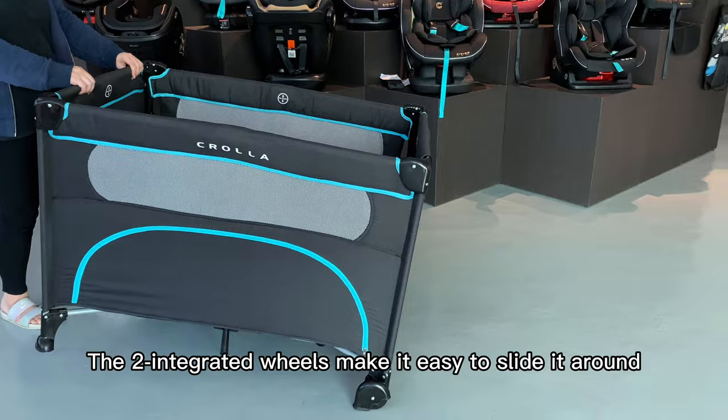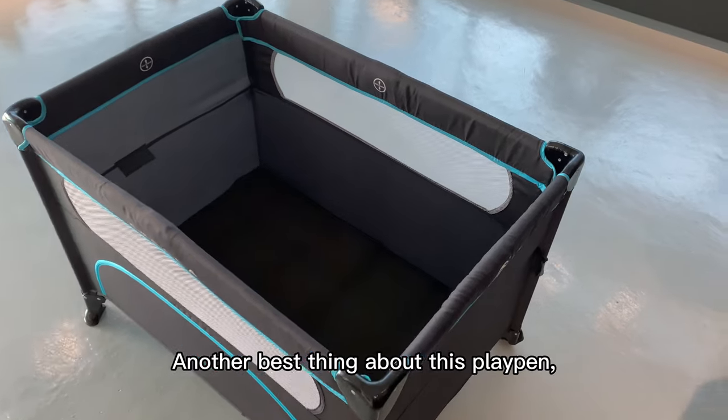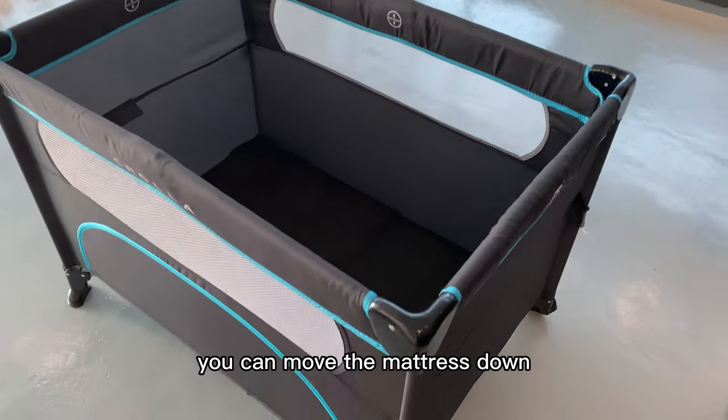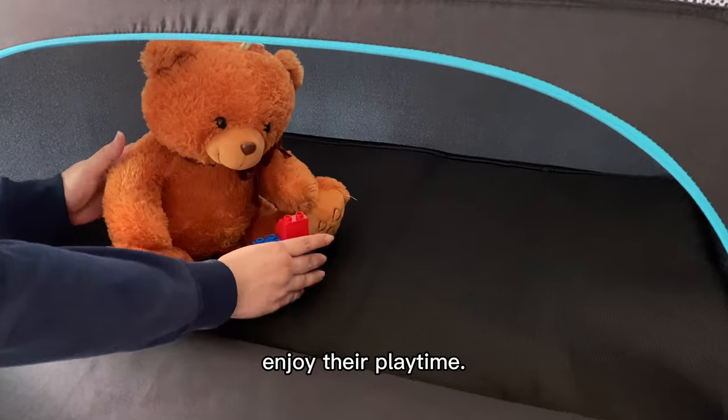The two integrated wheels make it easy to slide it around and automatically brake when you put it down. Another best thing about the Crawler LE — you can move the mattress down and open the zip at the side to let your baby enjoy their playtime.